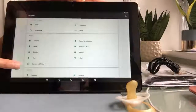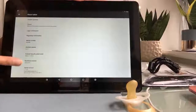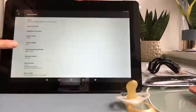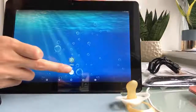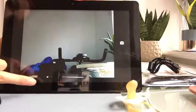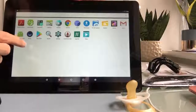Go to about the tablet. You can see it's running the RK3368 chipset, Android 6.0. It has a built-in camera and the Play Store preloaded.